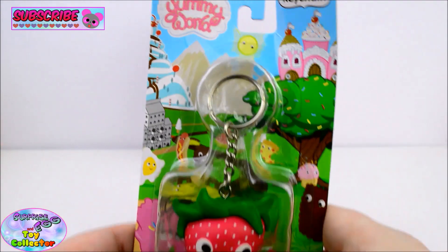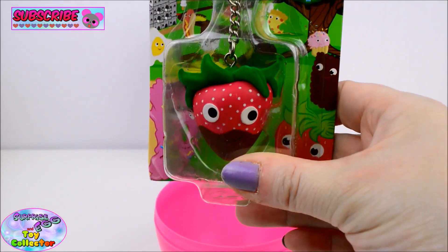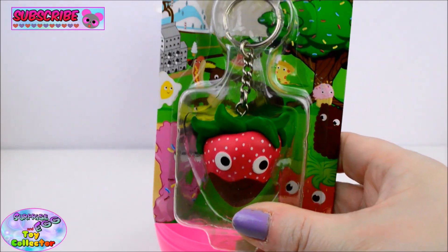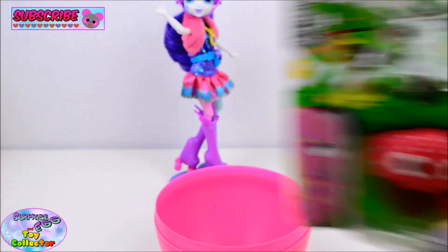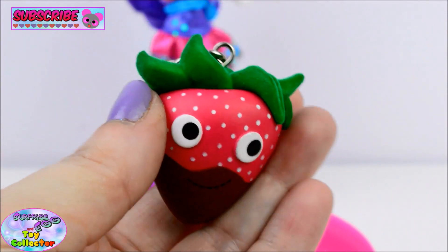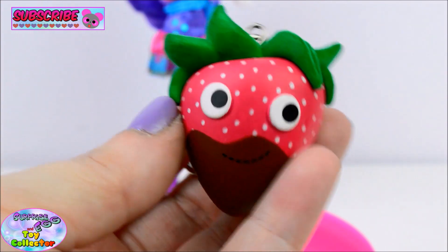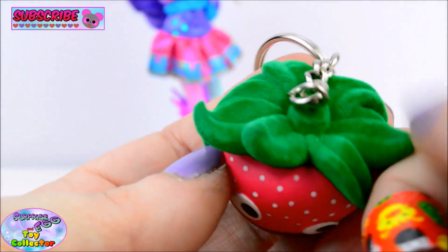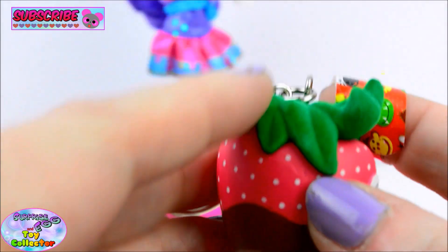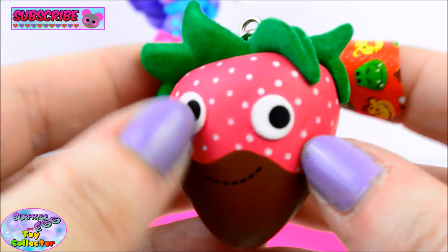And our final surprise is a Kid Robot Yummy World keychain. Let's have a look at it. So here we have a Strawberry that's been dipped in Chocolate. Yummy. And the green bit to the top is actually flocked. That is pretty cool.